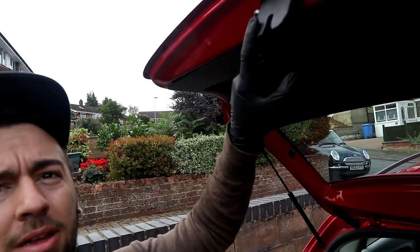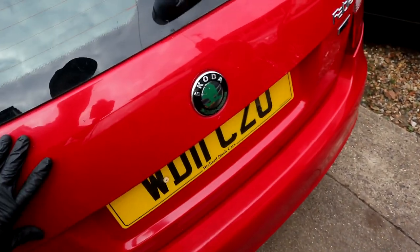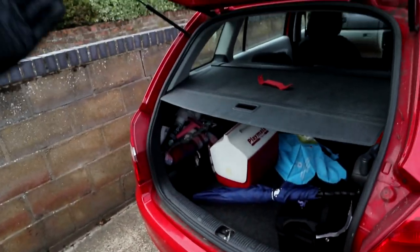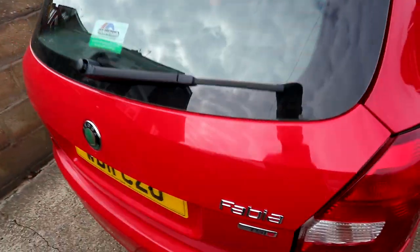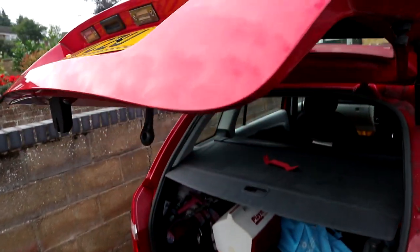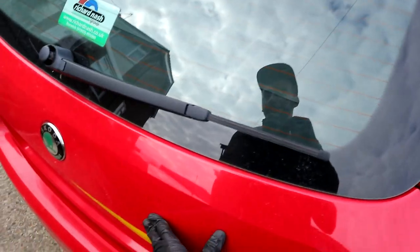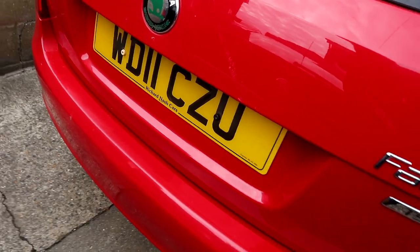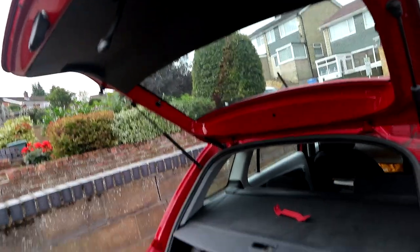Rather than putting it all back together and then testing it, let's test it first. I've got it all bolted up, electrical connector in, and I've just pushed the trim back up a little so it stays. It's currently in the open position - I'm just going to shut the boot. Now the true test - using the button first. There we go! And just trying the key as well to be sure - you hear that definitive click. Let's open it. Nice, I'm well happy with that - nice, easy, cheap fix.